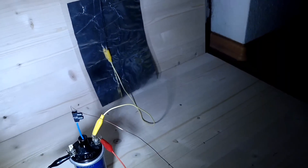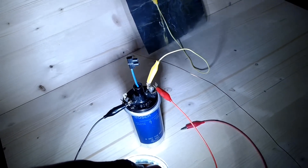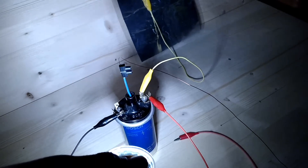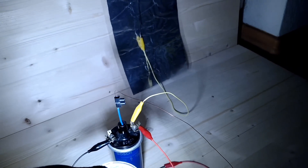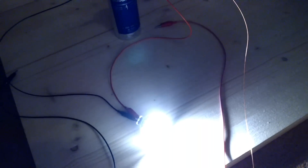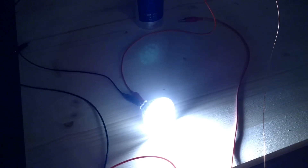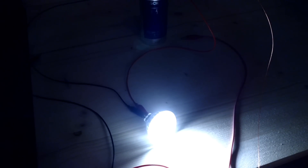Here you can see the connection — there are only three terminals and I connected this way. I hope you like this video, bye bye!